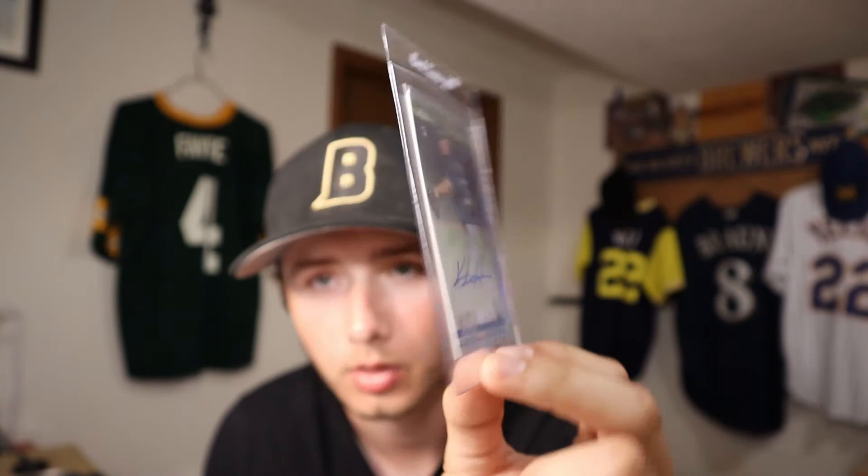And then lastly, we have a Keston Hera Refractor Auto numbered to 499. Our Keston Hera collection is a little bit bigger than the Tower Hero collection that I have.